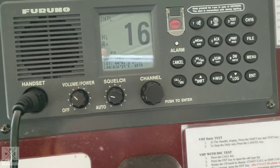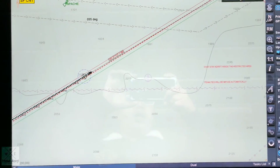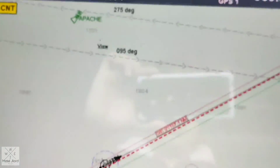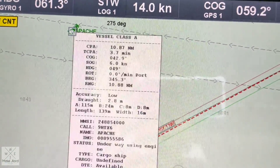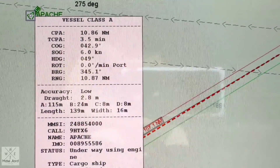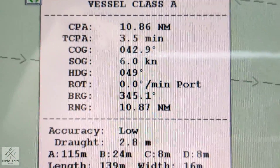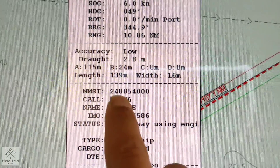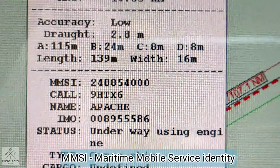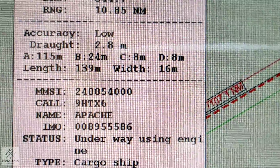So guys, we will test our VHF DSC to another vessel — ship to ship call. We'll go to our AIS and find some vessel in the vicinity to test this VHF. As you can see, this is the only vessel in the vicinity. The name of this vessel is Apache. The range is 10.87 nautical miles. We will test this vessel. This is its MMSI number: 248854000. We will copy this and enter it into our VHF DSC, and then try to contact this one to see if they will acknowledge our call.